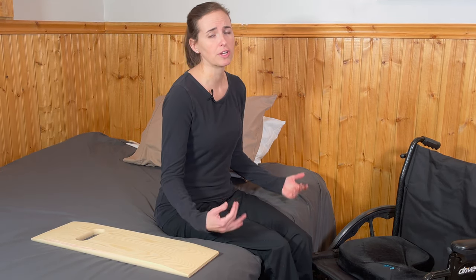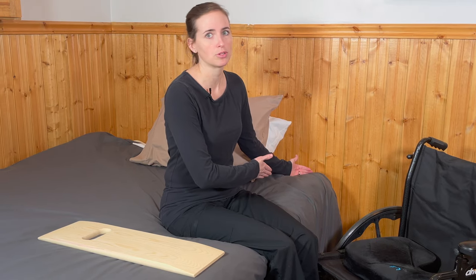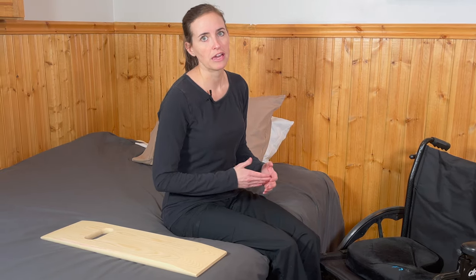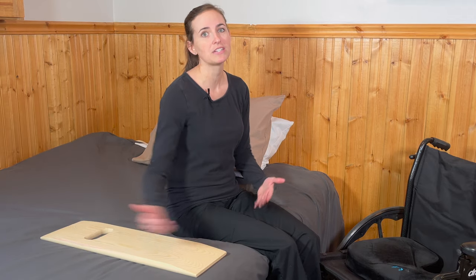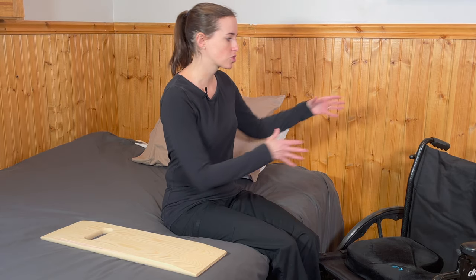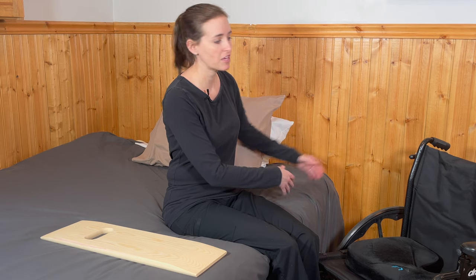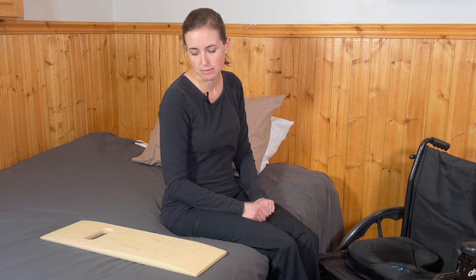It's very important that when you attempt a slideboard transfer, you get yourself positioned as high up in the bed as possible — usually higher than you think — because if you end up too far down, you'll need to scoot up the whole length of the bed to get into position. Make sure your space is set up appropriately; for example, an end table next to the bed may need to be moved so you can position yourself as high up as possible.